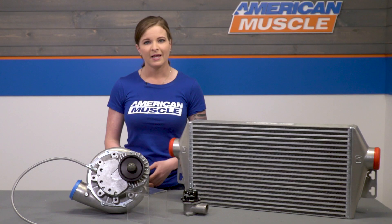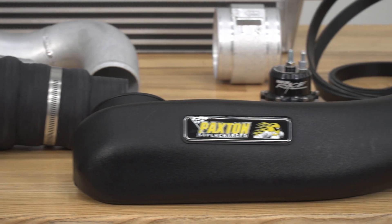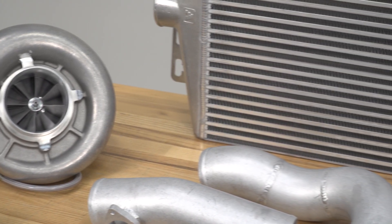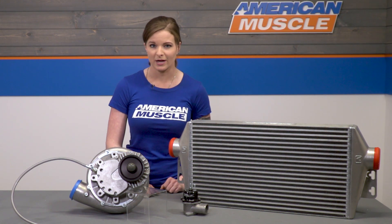In the world of superchargers, you have two options: you can go with a roots style blower or a centrifugal supercharger. They are two very different styles of forced induction. This kit includes a centrifugal supercharger, which is a compressor — it compresses the air. A roots style blower doesn't do this; simply speaking, it's an air mover, not a compressor.